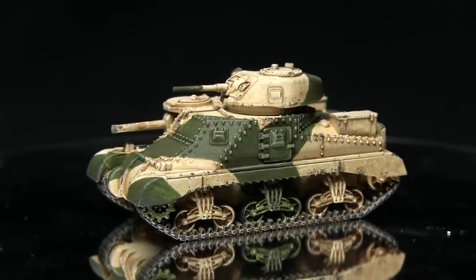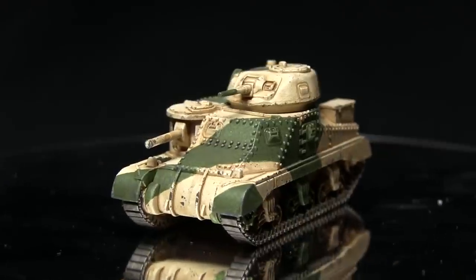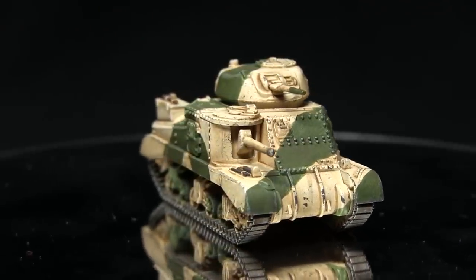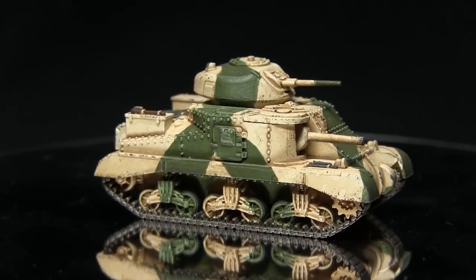Hello and welcome back to another episode of Straightforward Tanks, a video series in which I show you how to paint your tanks using straightforward brush techniques and regular acrylic paints. In this episode I'll be showing you how to paint the Flames of War Bridges tanks in a desert camouflage scheme, and I'll be using the Army Painter range of paints to do so.